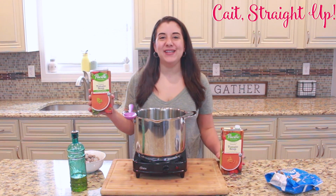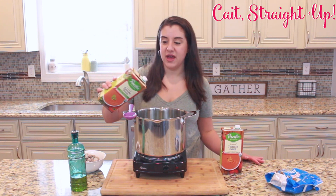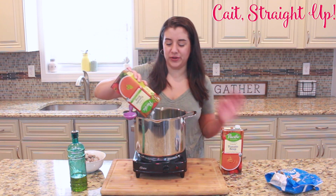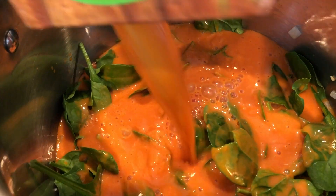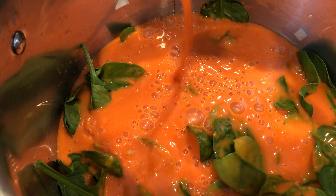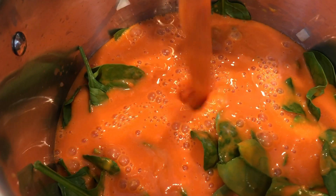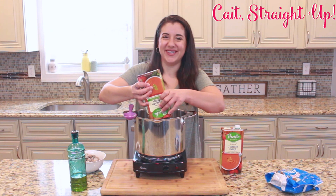Then we're going to add two quarts of tomato soup. I like this Pacific Foods organic creamy tomato, but any tomato soup would do. You're just going to add it in over your spinach, onion, and garlic. You'll want to have two of these — you could mix and match, like a basil tomato and a regular one, or just two of the same. It doesn't really matter, but two quarts total.